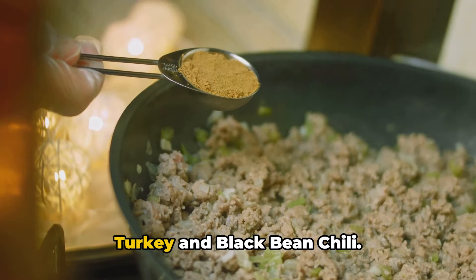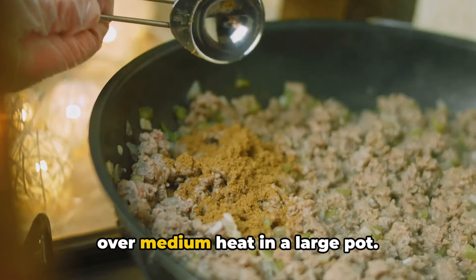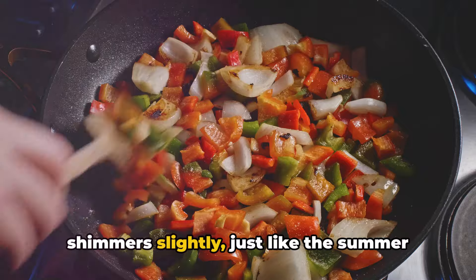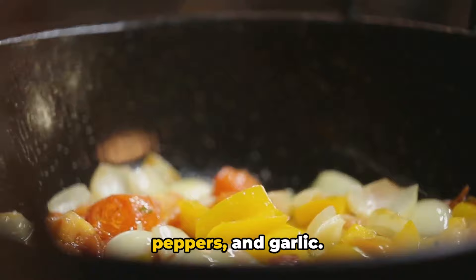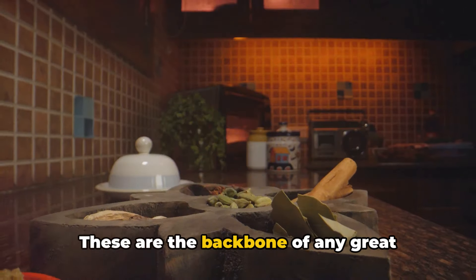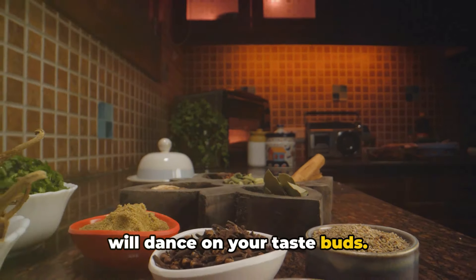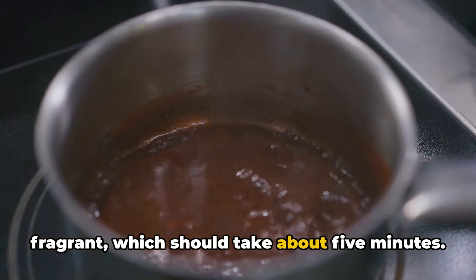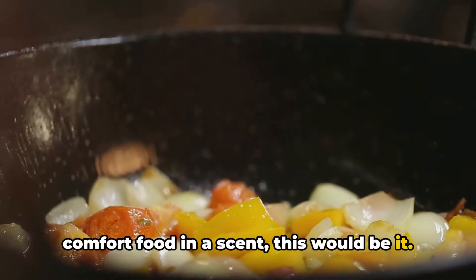Now let's dive into the heart of our turkey and black bean chili. Begin by heating a splash of olive oil over medium heat in a large pot. You'll know it's ready when the oil shimmers slightly, just like the summer sun across a calm lake. Next, add in the diced onions, bell peppers, and garlic — the backbone of any great chili, offering a symphony of flavors. Sauté these until they're soft and fragrant, which should take about five minutes.